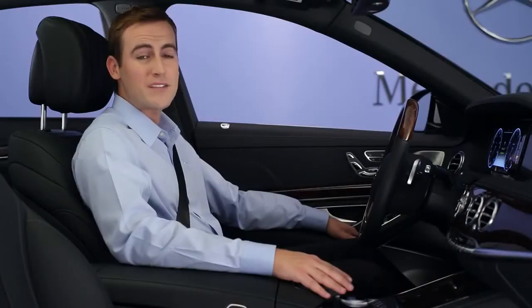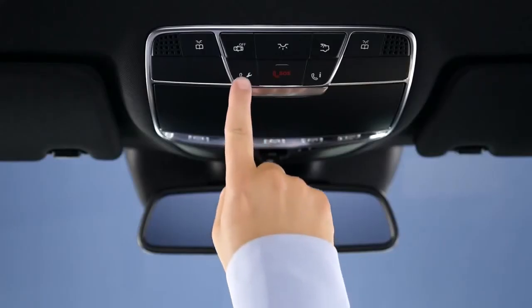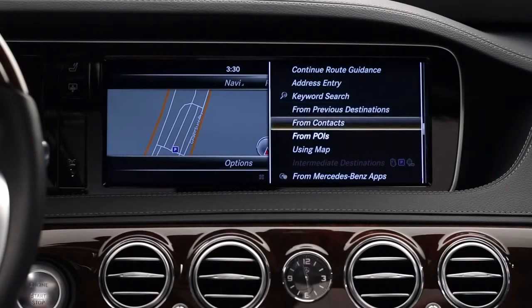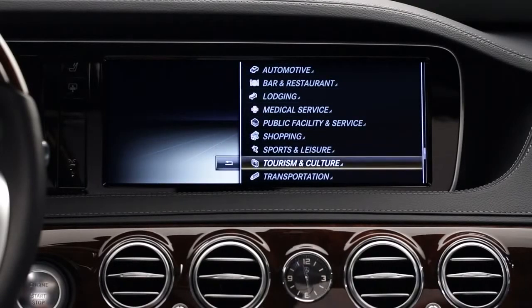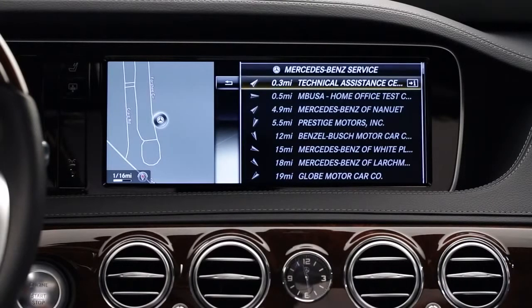The people at Mercedes-Benz Embrace are trained to assist you in this situation. If you're an Embrace subscriber, just press the wrench button on the ceiling and our specialists will be ready to help. You'll also find a list of all authorized Mercedes-Benz dealers in the points of interest menu of your car's navigation system. We recommend that you drive to the nearest dealer, though many tire retailers can also be of assistance.